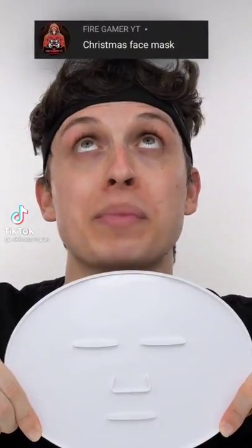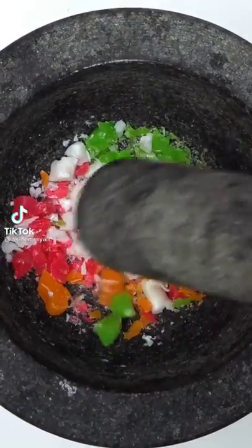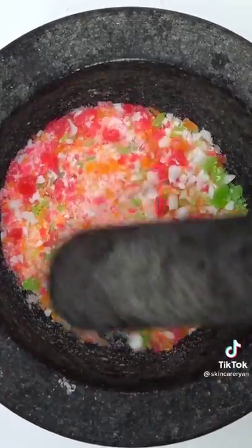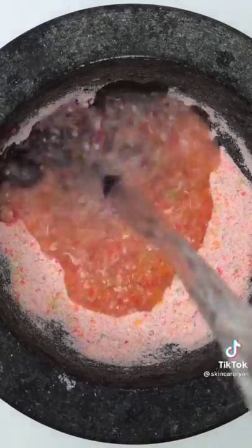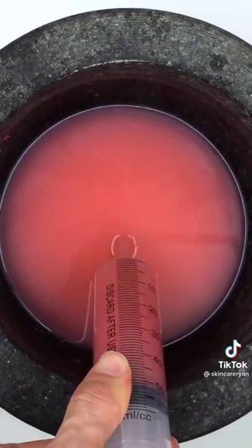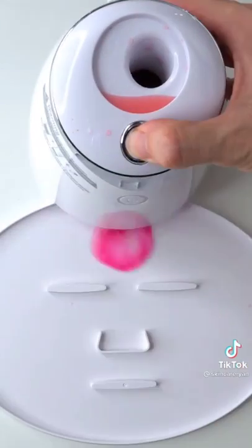Making a Christmas face mask using Christmas candy — Santa, the gingerbread man, a snowman, and a Christmas tree all smashed together. Guess what color the face mask will be. Add some water, mix it up, bubbles, suck it up, inject our Christmas candy, add peptide, turn it on and dispense. Wait a few minutes and try it on. Nice — how does it look?